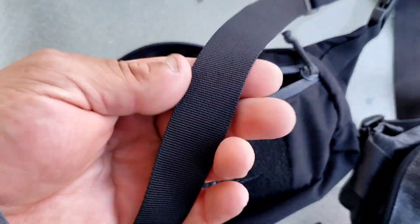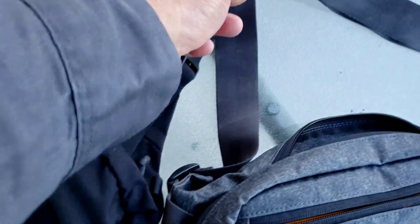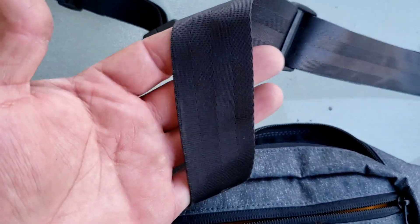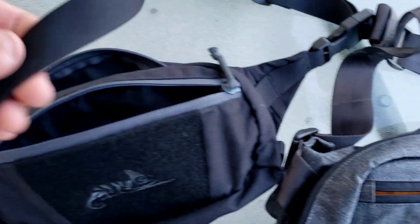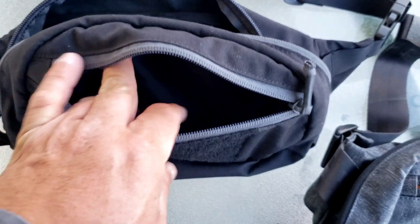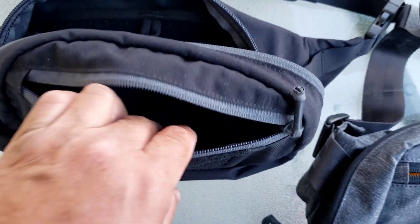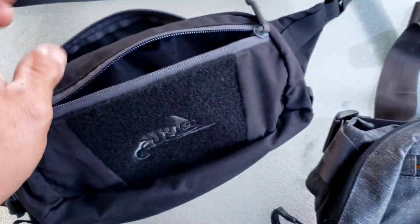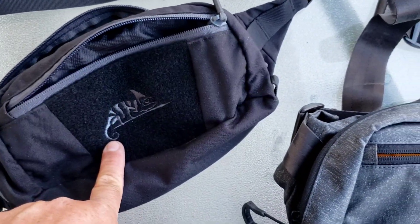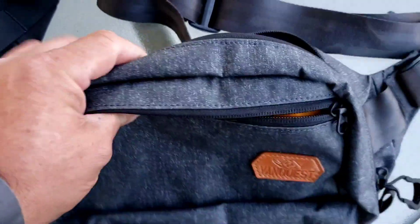This strap is like one inch, and this one is maybe almost two inches — less than that, but noticeably wider. Prices are different too, so you can check the prices on the website. I think I bought this one off Amazon and this one directly from Vanquish.